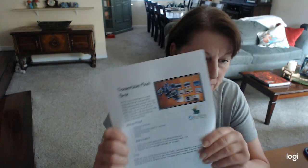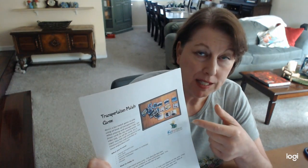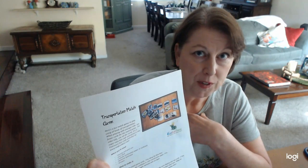If you go to the website and look under Autumn Projects, you will find the transportation match game directions and templates for you to print out.